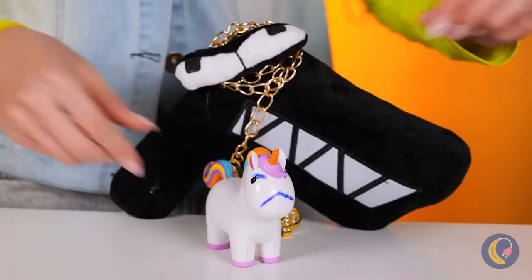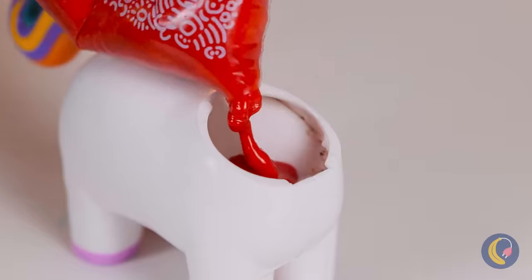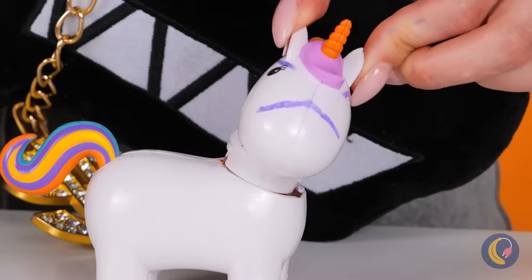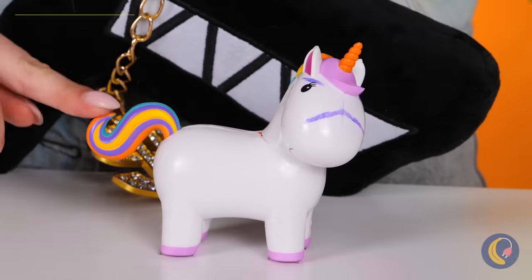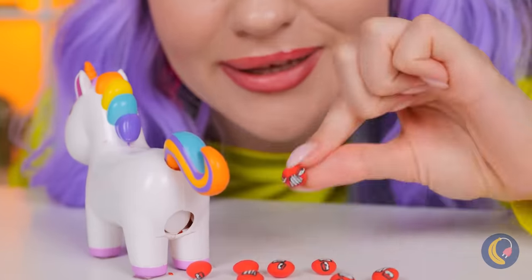Aw, what a cute little unicorn. And if you fill it with all sorts of sweets, it'll give you some fun-sized candy.